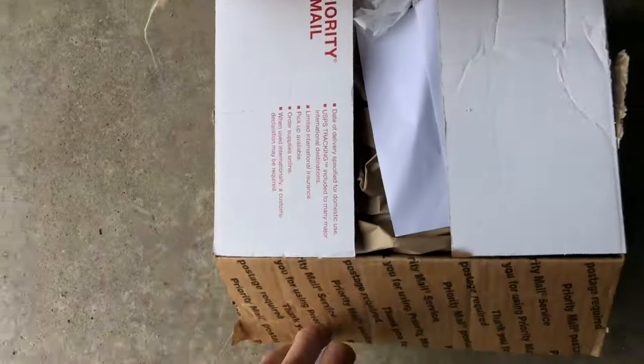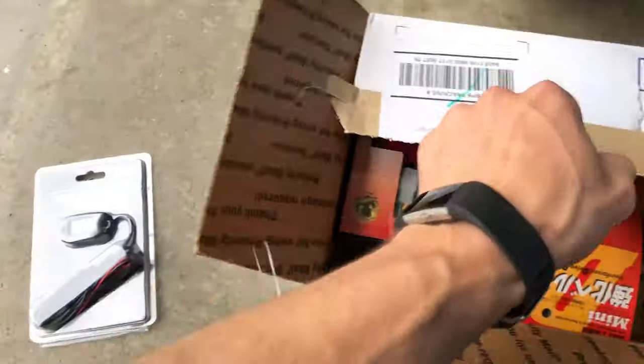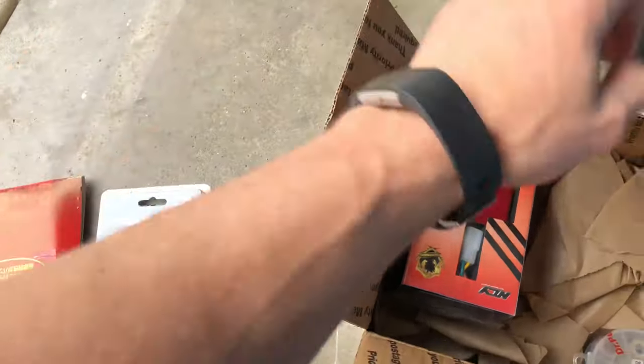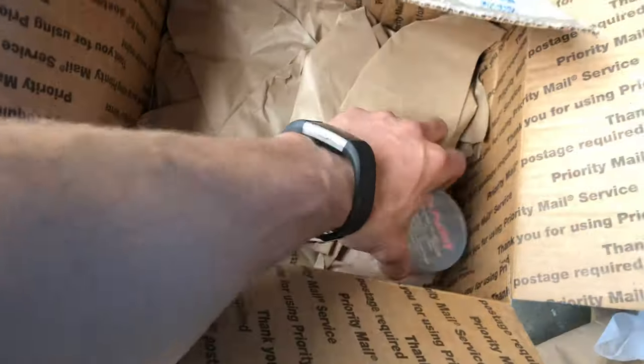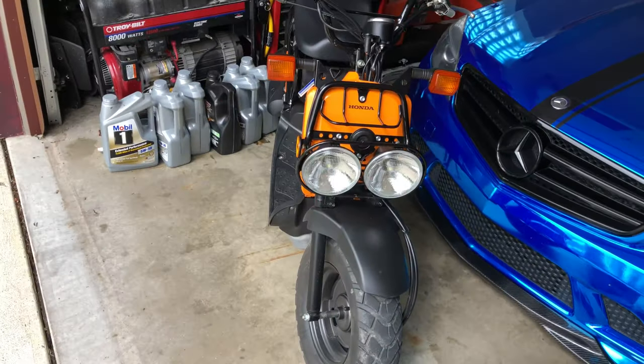Welcome back to the Ruckus update. Today we just got a box on my front porch. I ordered some parts — long story short: the NCY CDI, a Daytona Kevlar belt, 5.5 gram slider weights, and a T-tach tachometer. Here's the box I already opened. Inside we've got the tach, the new Kevlar belt, the Ruck Shop sticker with a little fireball on it, the NCY CDI, and Dr. Pulley 5.5 gram roller weights.